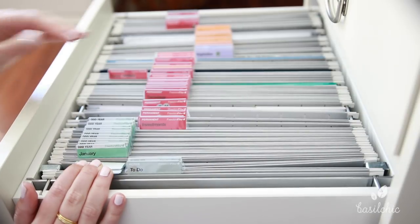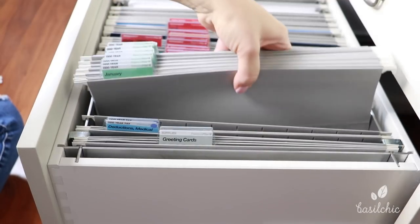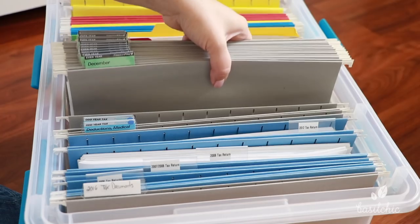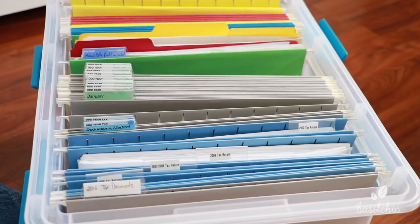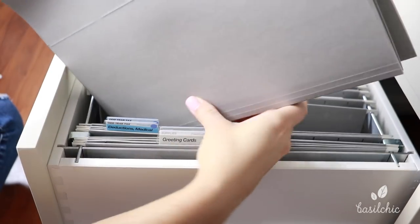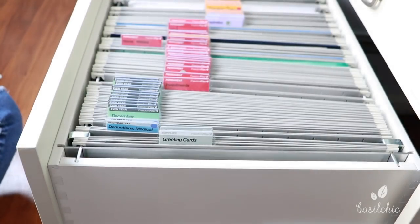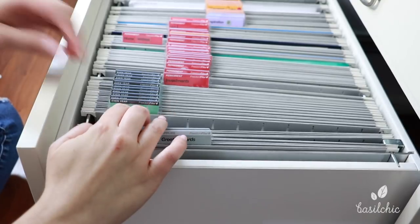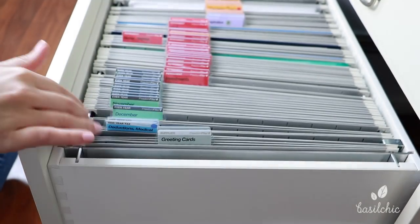Then what they want you to do is at the end of the year or the beginning of the new year, you take out all of your monthly files. You will either put them in the back of your filing cabinet if you have the room, or in a separate bin like I do. Then you put the corresponding year back in. Once you put all the new files back in, you open them up and any paperwork that you have in there, you toss because you don't need that.